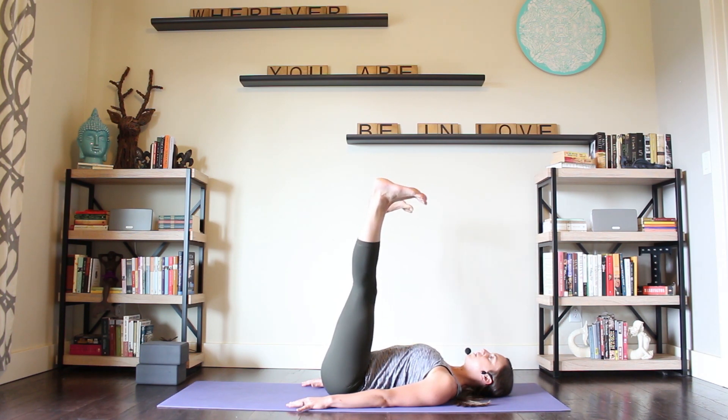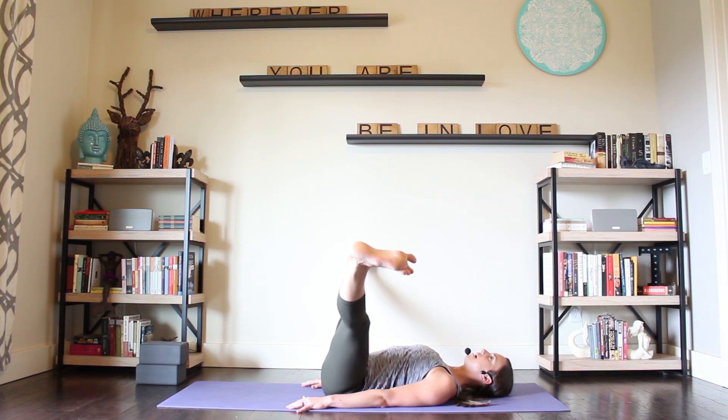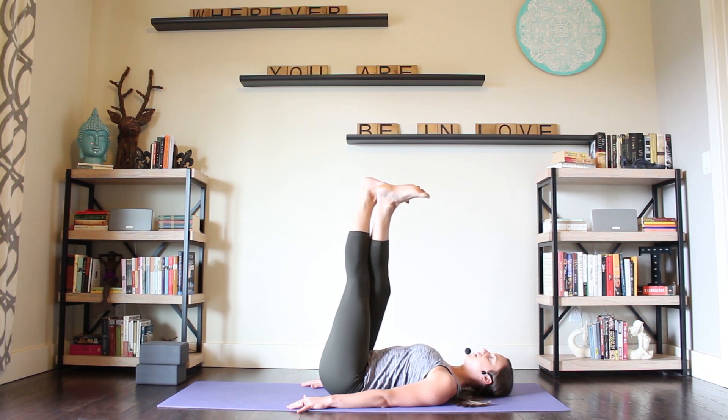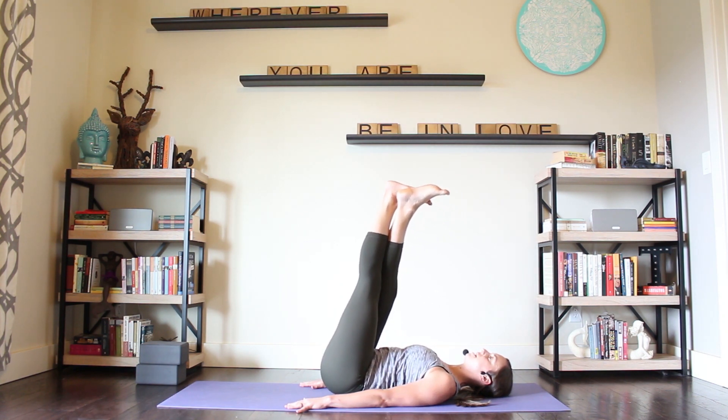As you exhale, we're going to slowly open your legs into a wide V. Take the entire exhale to get all the way wide, and then the entire inhale to bring those legs back together. We're going to crisscross the legs with the right leg in front as you bring them back together. Latch the feet, hug those inner thighs together. Exhale, hips lift an inch up off the ground. And then inhale, let the hips come back down to the floor.